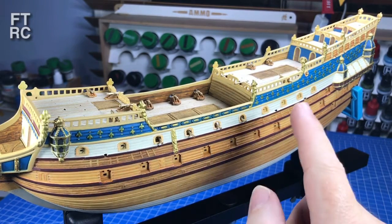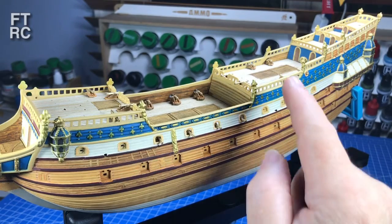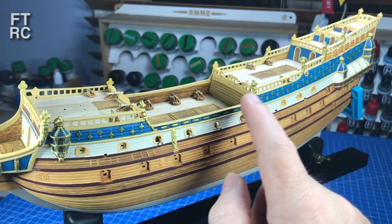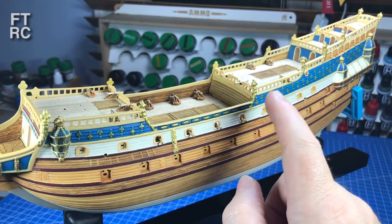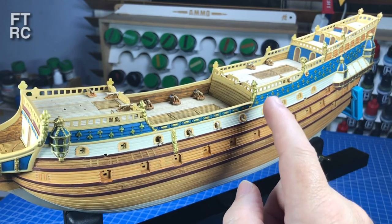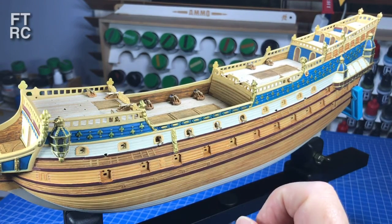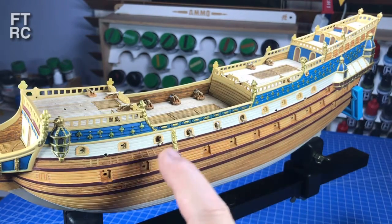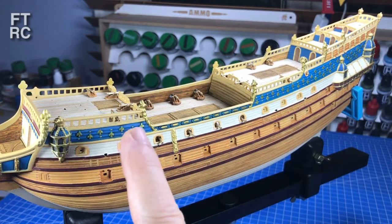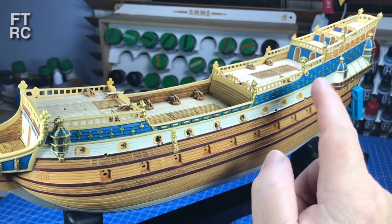Not only that, there are 18 cannons on trucks on the deck now. And that includes those horrible little ones at the back here on the quarter deck. They were just blobs before - horrible little blobs. Not anymore. I spent a lot of time working on those and they have come up a treat. They're all nice and shiny now. And we've got cannons on trucks on the main deck, and here on the forecastle as well. That was a lot of work, especially to clean up those trucks.